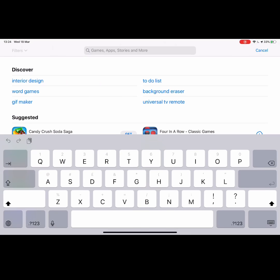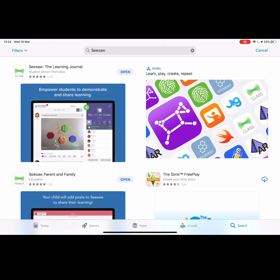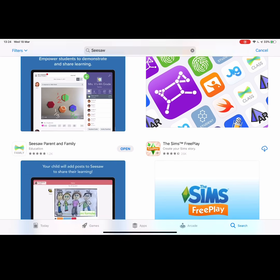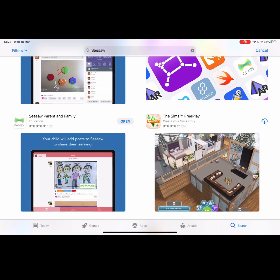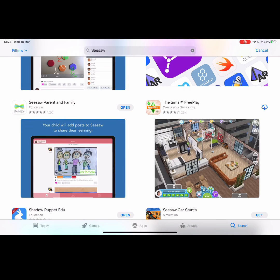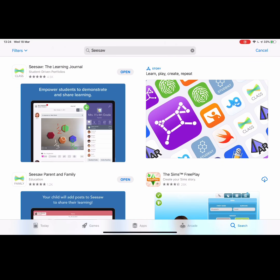If we just search for Seesaw on the App Store — and if you do not have an iPad, this is available on any other tablet and also on the web, so the children can do this on a computer. Really important: you will have probably already downloaded the parent and family app, which is for parent access. This is slightly different. For the home learning tool we're going to need to download the learning journal — Seesaw the learning journal — it should be the first one that comes up.